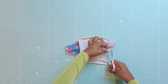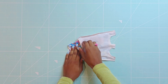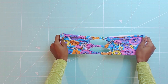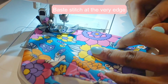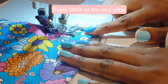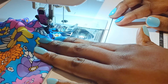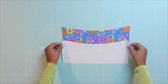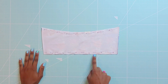Now cut off the excess seam. Baste each side of the front pieces at the very edge. Now let's sew the back pieces. You will start by pinning the lining pieces to the self pieces, right sides facing each other. Serge at the top and bottom of the back piece.